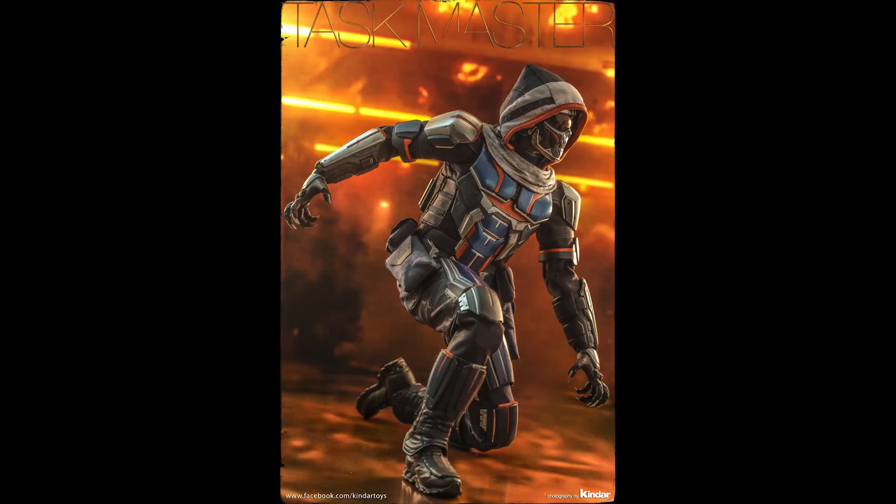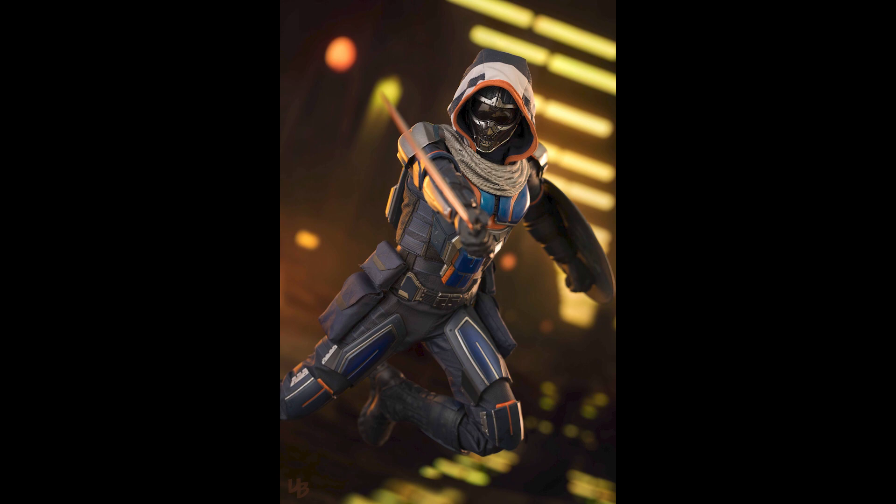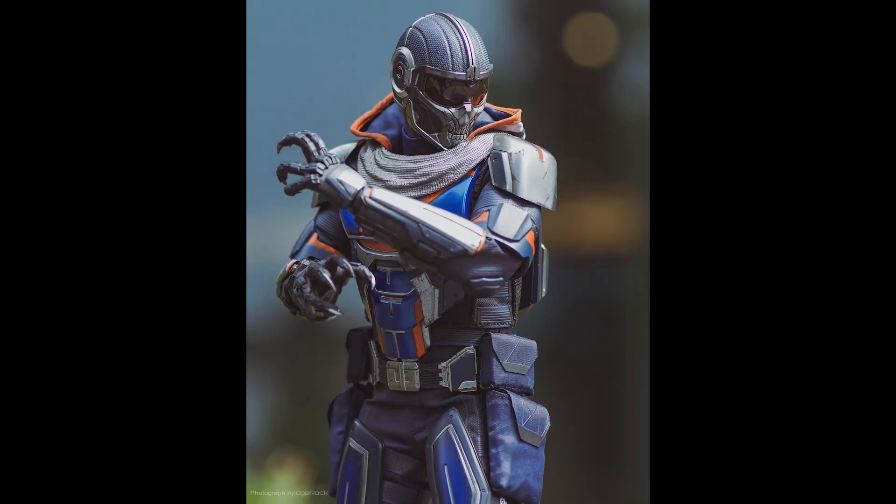As far as accessories, it comes with a decent amount — you get a sword, shield, bow and arrow, and an assortment of hands like always. The only thing you would not get is the unmasked head sculpt, which is understandable because she didn't take it off until later in the movie — she has a mask on for about 90 to 95 percent of the film. You can also interchange it with a hood, which is pretty awesome.